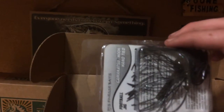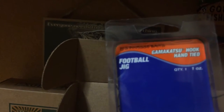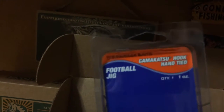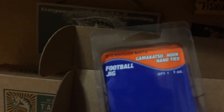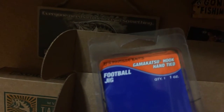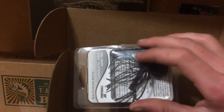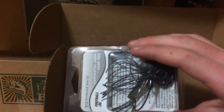Next, we got a football jig by PJ's Finesse Bates. It's one ounce, Gamagatsu hook, hand-tied skirt. Seems pretty good. I'll probably be dragging this along the bottom stuff this winter. Pretty good looking thing.